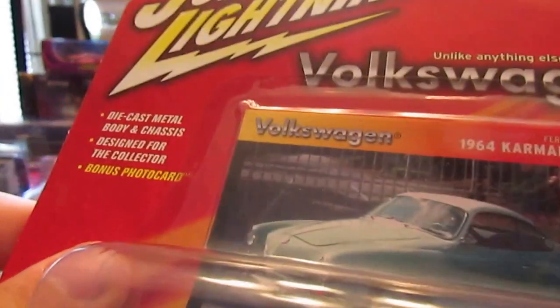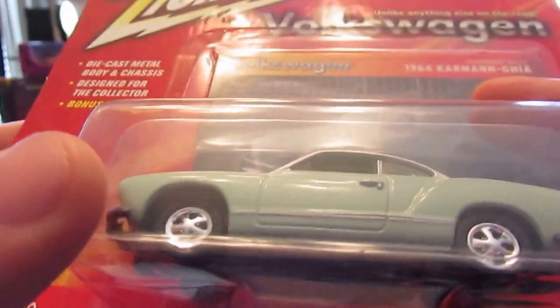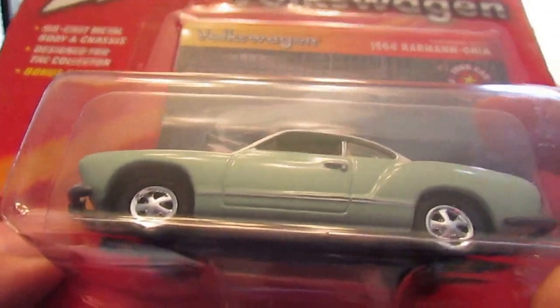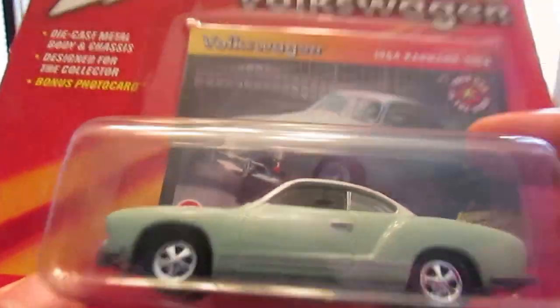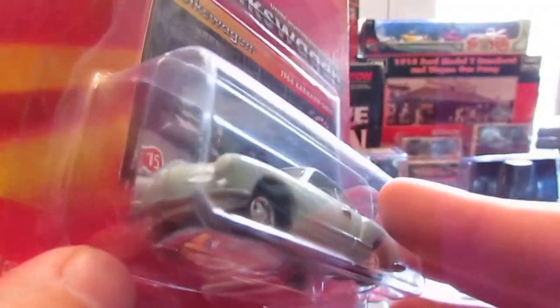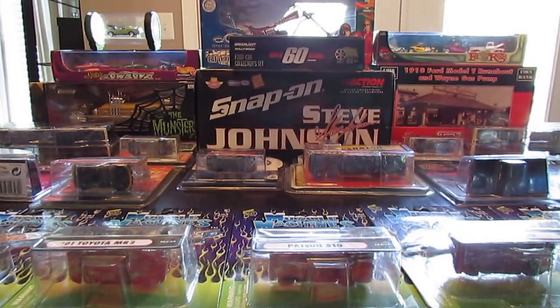Next up is another Johnny Lightning — a Volkswagen Karmann Ghia. Definitely one of my favorite cars that Volkswagen did back in the day, because Ghia was a coachbuilder — it was kind of an Italian Volkswagen. I love this car. The wheels don't exactly match the card, but otherwise it's not bad. I love the way they did the front, the side, the nice little door handle. Excellent detail work on the base — nothing's painted but it's all really much there. Very excellent job. I think this is the Playing Mantis era.